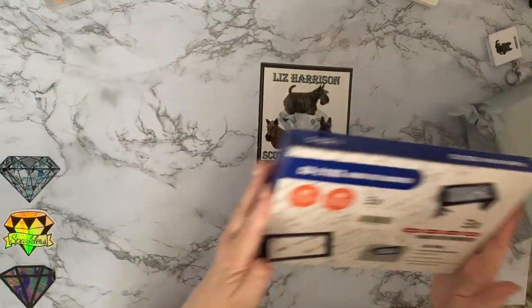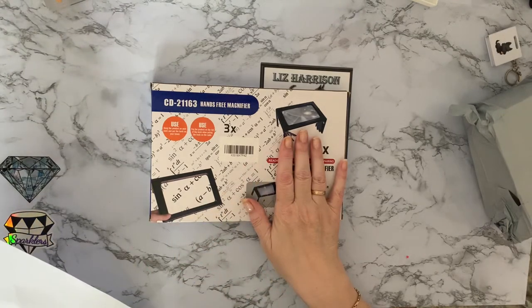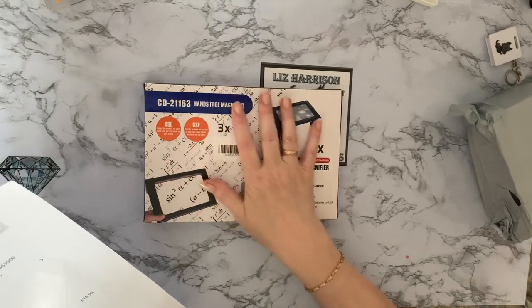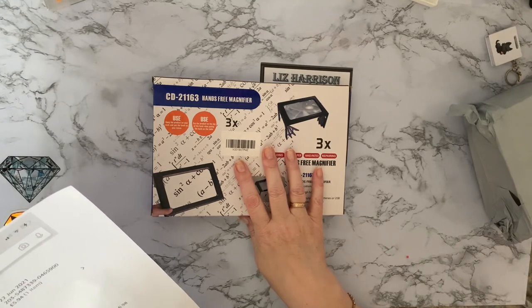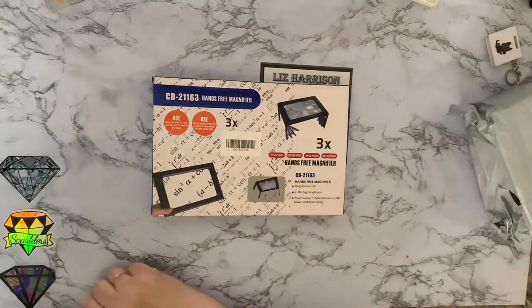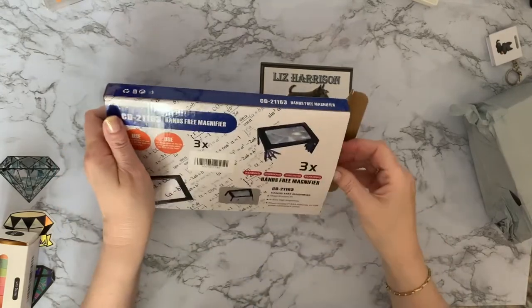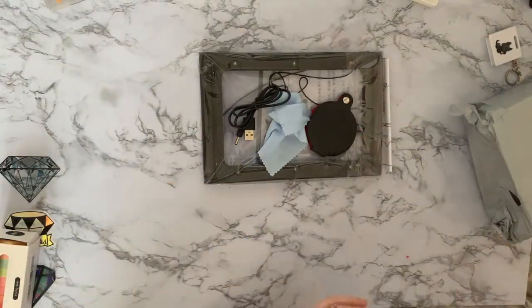Now this one — as you know my eyesight isn't brilliant, so this is a hands-free magnifying glass. It would normally have been £16.98 and I got this for £5.94, so just under £6. Again Amazon Prime, free shipping, Vipon code, and it's from the Live High Top EU store — I'll put all the links down below. I thought it was worth a look; it might help me while kitting up and kitting down, to look at numbers better. It looks like we've got a few extra bits with this.